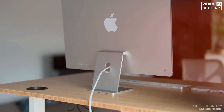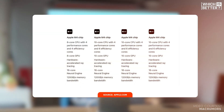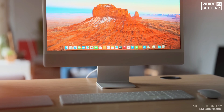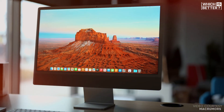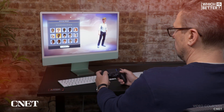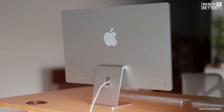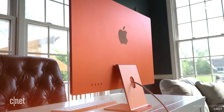The iMac M4 takes things to another level. It features an 8-core CPU for the 2-port model, with a more powerful 10-core CPU for the 4-port variant, split between 4 performance and 6 efficiency cores. The GPU options are also beefed up with 8 cores for the 2-port model and 10 cores for the 4-port model, including hardware-accelerated ray tracing. This is particularly advantageous for graphics-intensive tasks like gaming and 3D rendering. In terms of raw power and performance capabilities, the M4 is clearly the winner, offering significant upgrades for anyone who demands speed and efficiency.